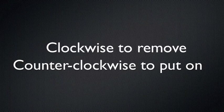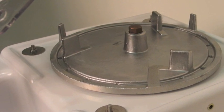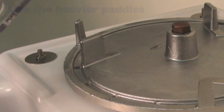The paddle wheel has a reverse thread — clockwise to remove, counterclockwise to put it on. Notice the two sets of paddles: one set on the outside ring and another thicker set on the inside. Only strike the heavier paddles on the inside ring.